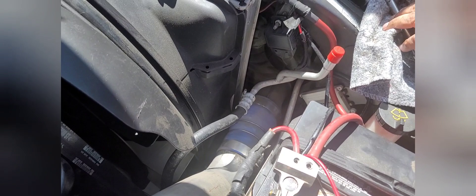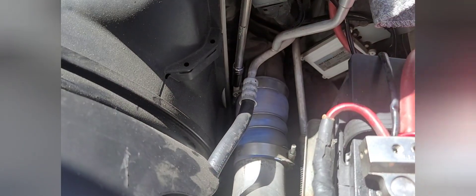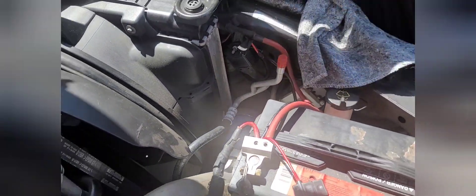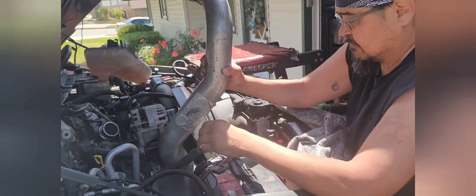Take off the clamp right there and I'm going to have to get a different tool for the next one. If you look at the boot on the bottom, there are two clamps — one at the back of the boot and one on the charge air cooler itself. I know some people do the one on the charge air cooler and some do the one at the boot, but it's a lot easier if you just do the one on the charge air cooler. Pull it out, twist it off.